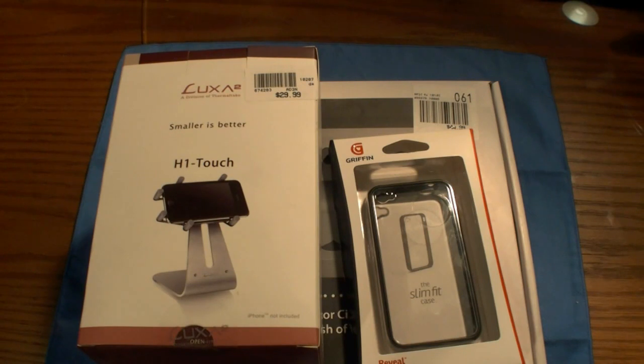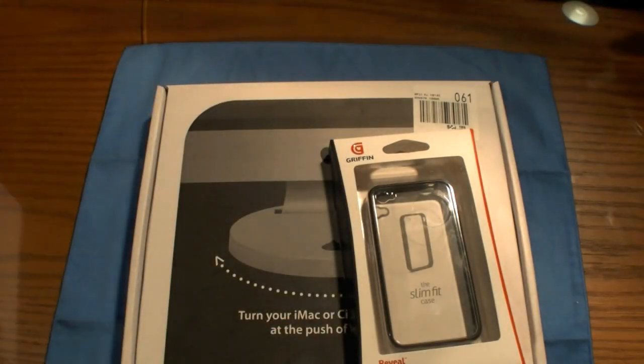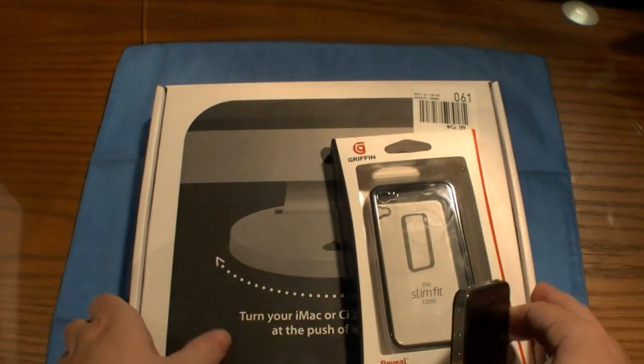Good evening YouTube. This is MTP Flyers and I've been doing a little shopping the past couple days. First things first, I picked up the new Griffin Reveal for the iPhone 4 and a couple other things as you can see here in front of us. So let's go ahead and start off with the new Griffin case. You guys can get an idea what that is, and I got something for the iMac as well.